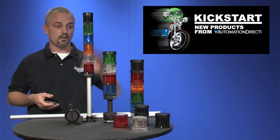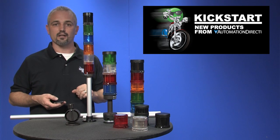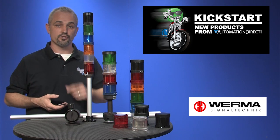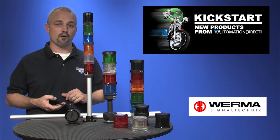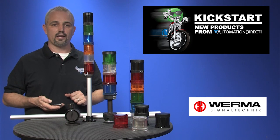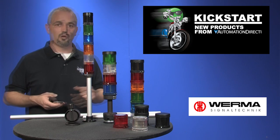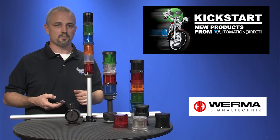Welcome to Kickstart, where you get to see new products here at AutomationDirect. Today I'm going to show you our new tower lights or stack lights from Verma. AutomationDirect has been carrying stack lights for over 10 years, and now we're offering many more solutions to your audible and visual signal application needs. These new Verma brand tower lights come in 50 and 70 millimeter sizes, in both 24 volt and 115 volt AC, and are available in a spectrum of colors with incandescent and LED lights. We've added 110 new part numbers with these modules, so there are many available options.